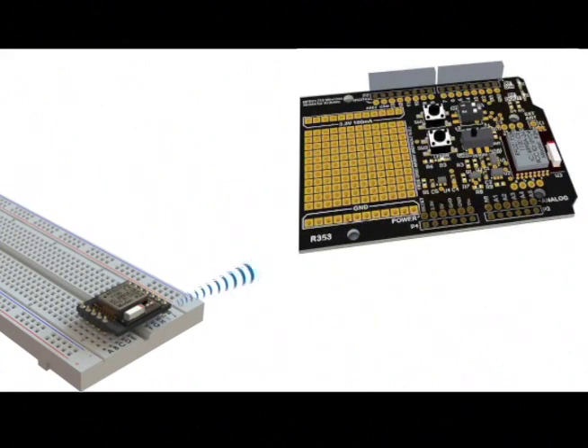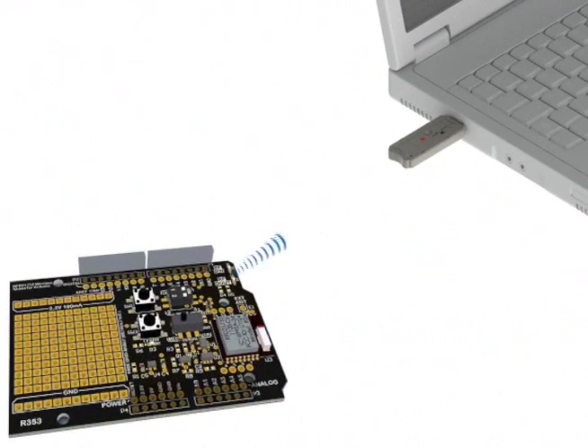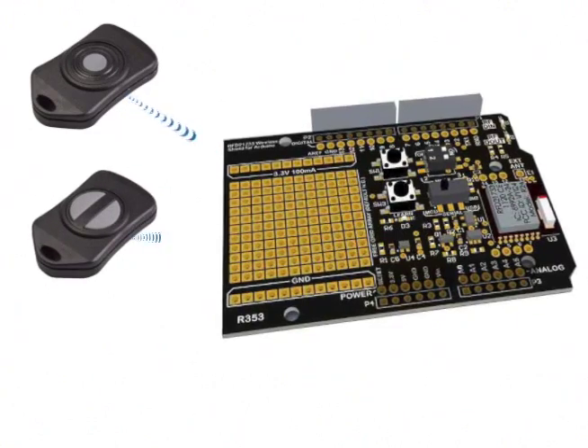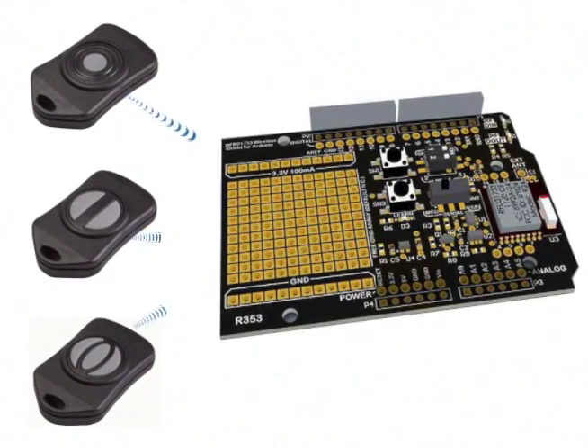Using this shield, you can also communicate with stand-alone RF modules which plug directly into solderless breadboards, so you don't even need to have an Adreno on one end. Now if you want to wirelessly communicate with the PC or the web, you can easily do so from up to 500 feet away using this wireless USB dongle. You can also use it with these really cool-looking multi-button key fobs to remote control your Adreno project.